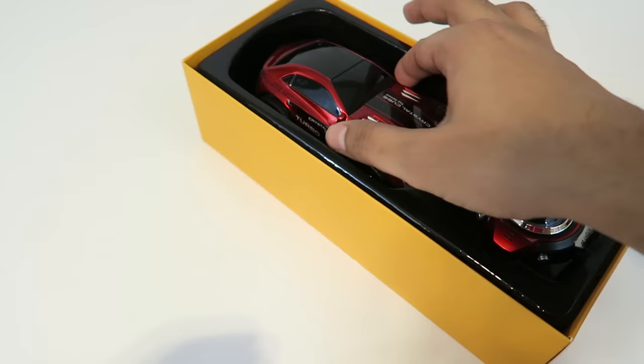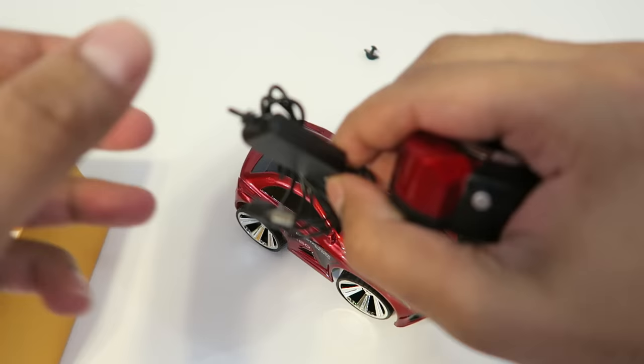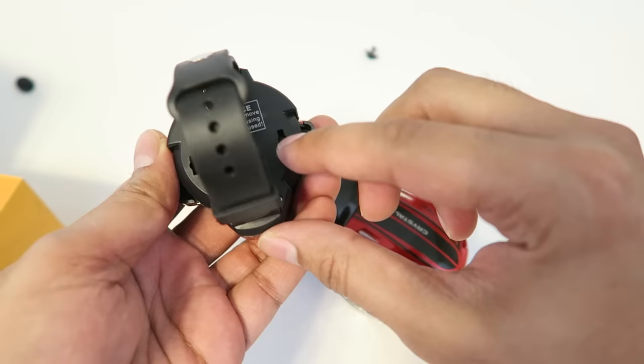Right here we have the car itself and then we have the remote. It looks like it just unscrews on the bottom, so let's go ahead and twist those off. Here is our car, and then we can go ahead and take out the watch. We also have a nice little USB cable here to charge the watch itself.